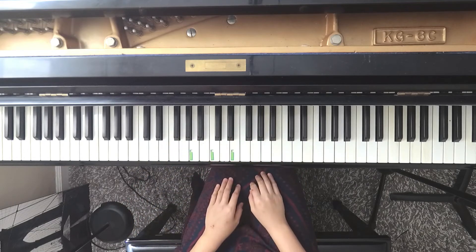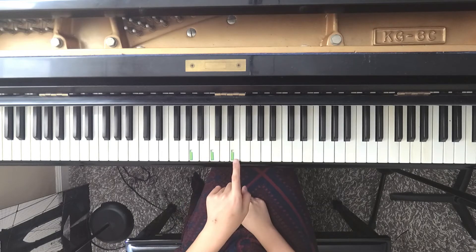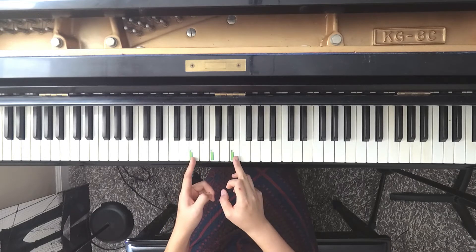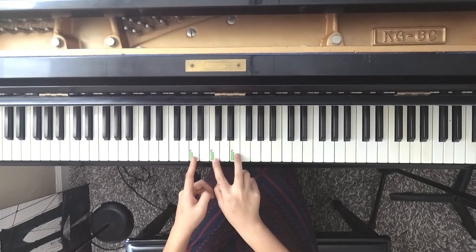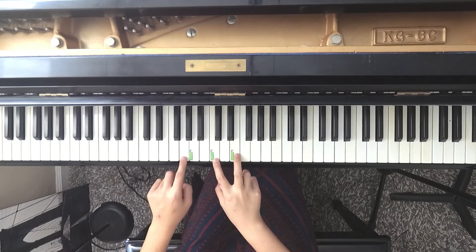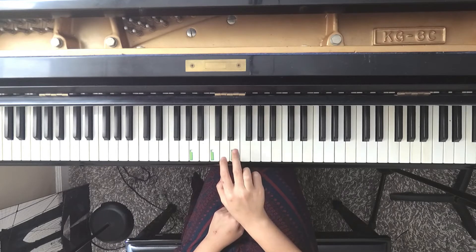Now we are going to play soft. We are going to do this starting on this top note from E. Everything in this piece is happening within these five notes plus extra note G.